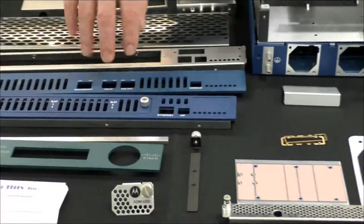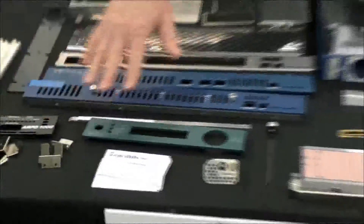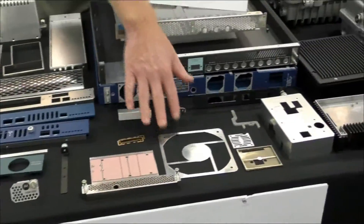The manufacturing process could be a CNC process, a stamping process, or a laser cutting process.